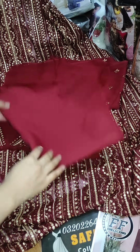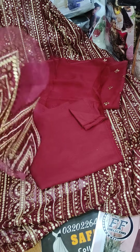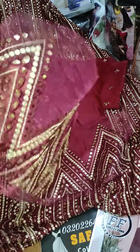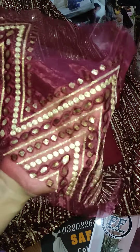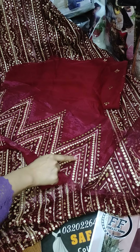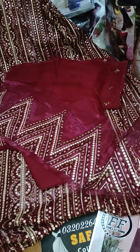With it comes a plain trouser. There is a trouser patch in organza fabric. It has thread work and sequence work. Check the patch — the neatness of the patch is very neat work.